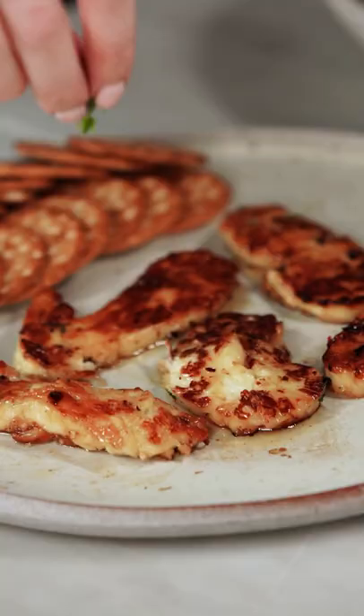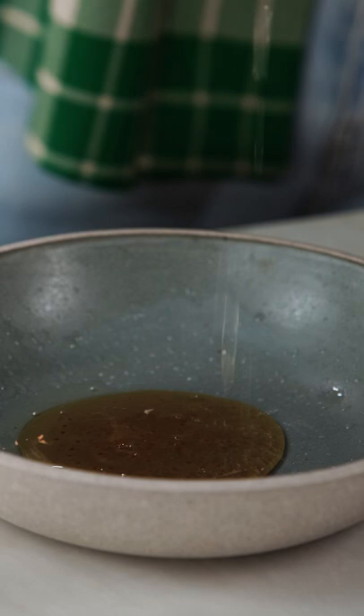If you have a TikTok you've seen this hot honey halloumi. I'm gonna start with a hunk of halloumi and just slice it into even pieces. We're gonna make a quick little marinade for this with honey, lemon juice, red pepper flakes, a little bit of thyme, and some salt. Throw in our cheese.